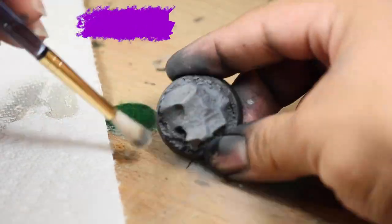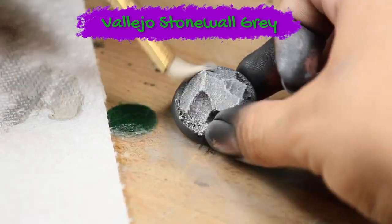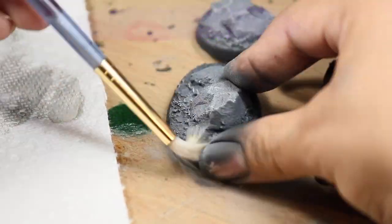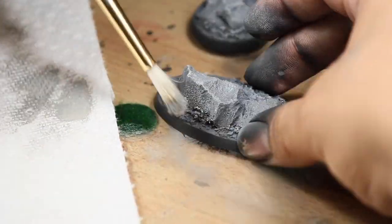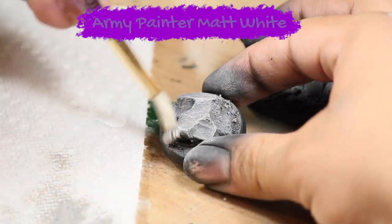Next I gave the rocks a heavy dry brushing with some Vallejo Stone Wall Gray. After that, I did a light dry brushing with some white paint.